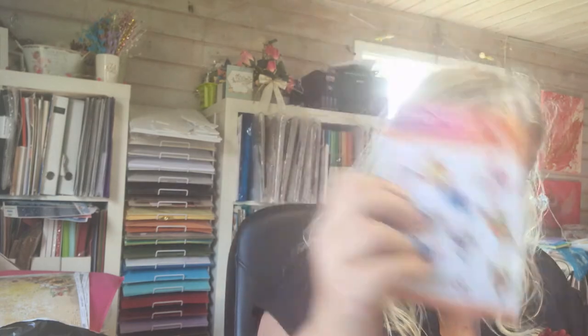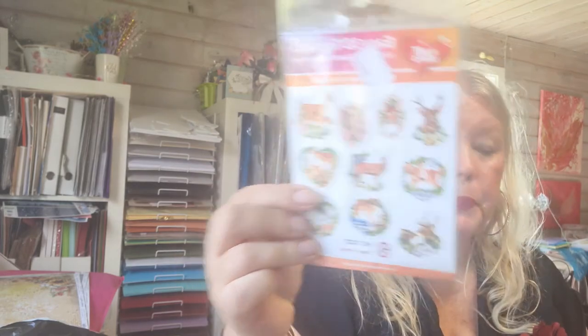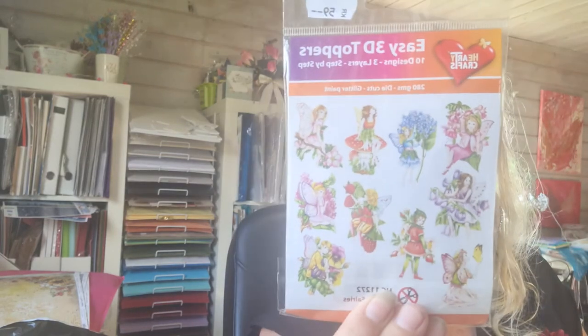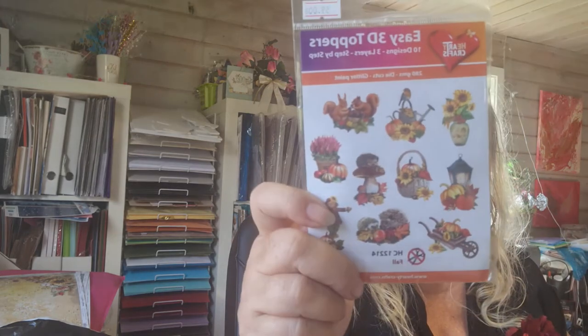And this is 'Butterflies on Flowers.' Here is 'Bird Houses,' which is really really pretty. Here is 'Deer Forest.' Here is 'Balls in Winter,' which I never had before, so that's going to be really fun. I bought 'Horses.' I bought 'Garden Fairies' — I think it's the light, but there it is, it's better. I'm sorry for the glare, guys.